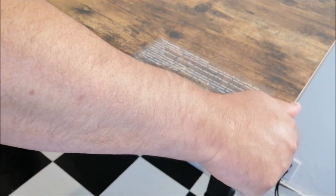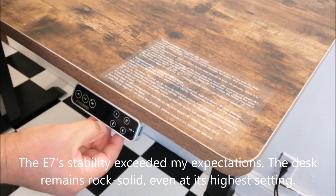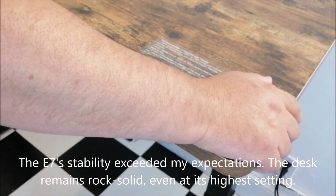Very strong. I'm nowhere near going to put that much weight on this — it'll probably just have a desktop, a couple of monitors, and a few accessories, so it's definitely good to go. Now let's talk about stability. Right now it's at my standing height of 41.5 inches.